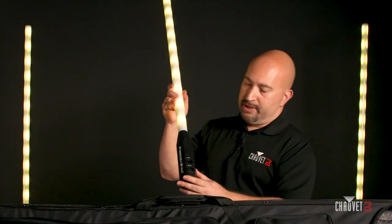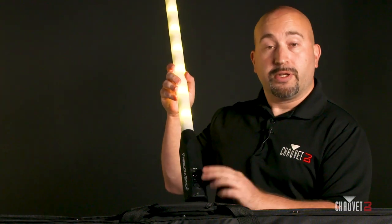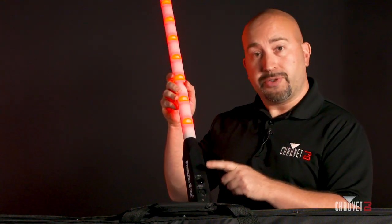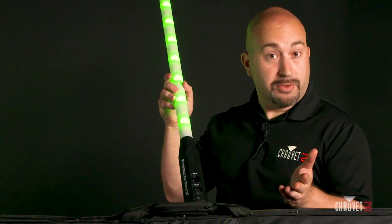Another great feature that we've added are XLR ports. The previous model didn't have these, but now you can directly wire DMX in or out into additional Freedom Sticks. This allows you to use these as a transmitter if you wanted to do so.